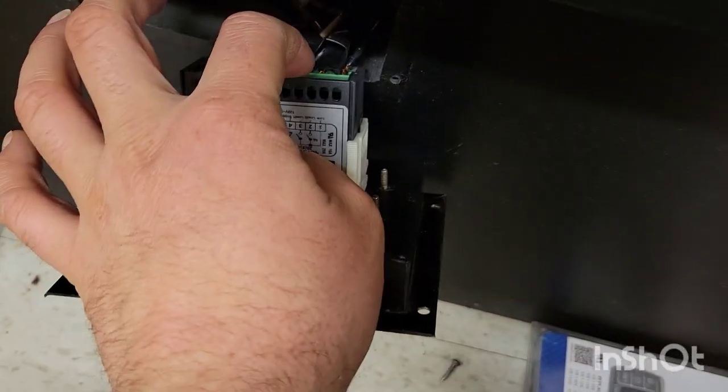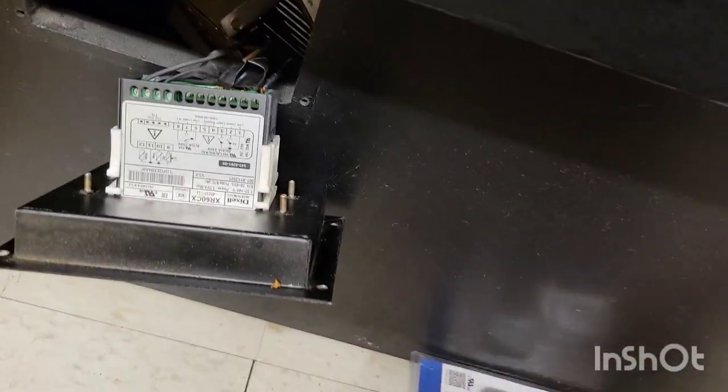What we're going to do is pop out those harnesses and pop them right in here, put this one in, then program it and get it going.